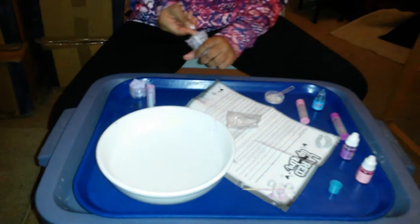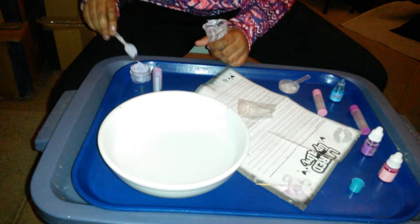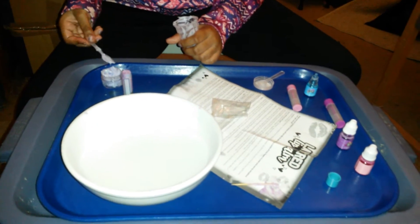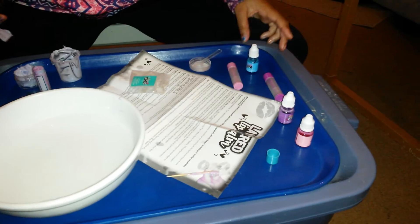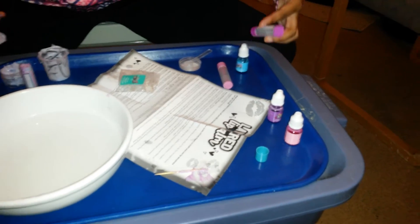So basically it comes with a wax base, wax chips, 3 colors, scented flavors, and 3 lip balm containers.